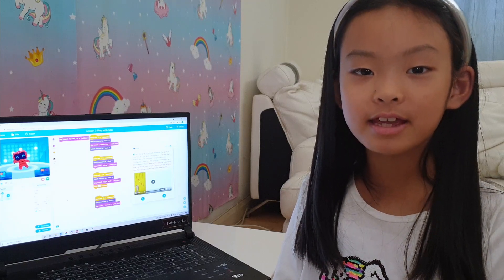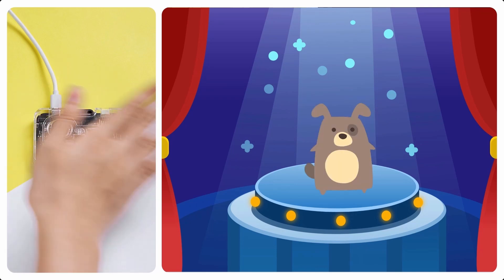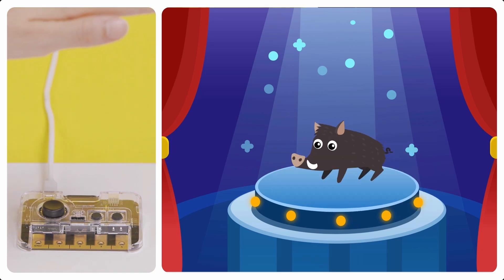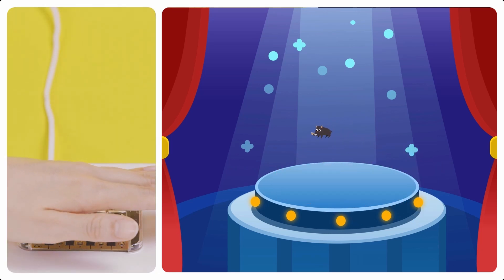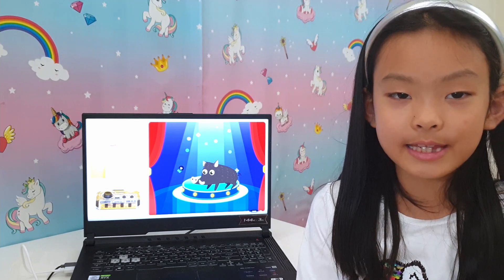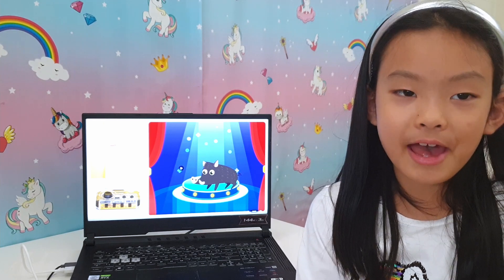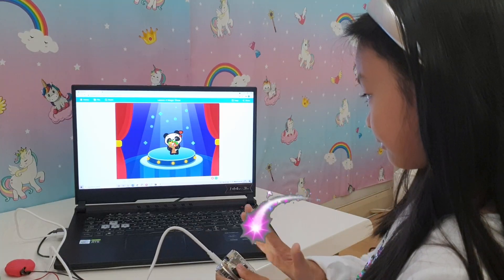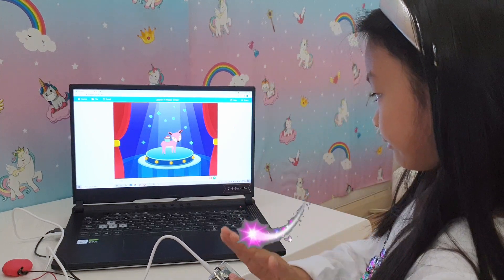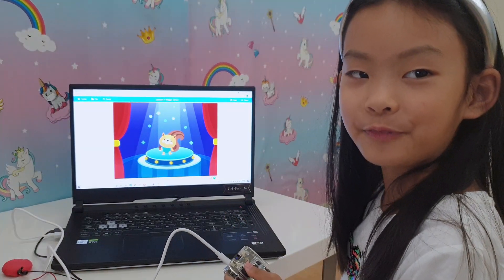Let's try the next activity. It looks like the next fun activity is to program a magic show. Let me tap away and show you the result. Wasn't that fun? Next activity!